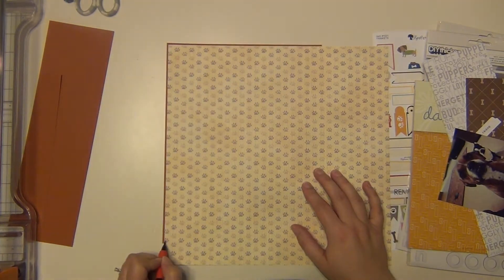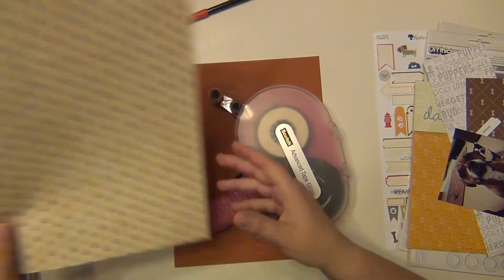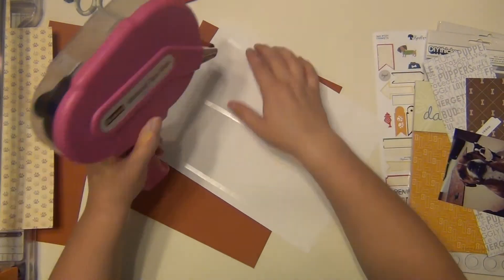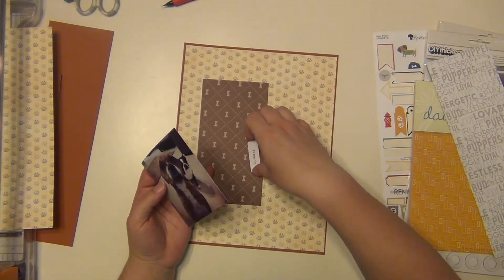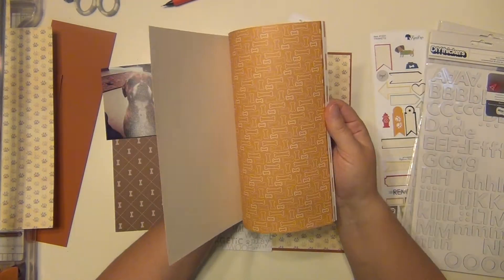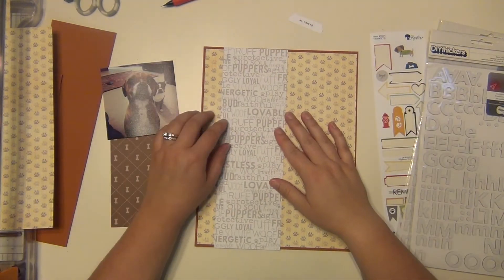I'm using some orange cardstock as my base piece, and then this little paw print paper is going to go on top as my background. This is just a cute little close-up picture of Annabelle — I think I was sitting on the ground or something and she came up and of course wanted some love, so I took a picture. She just looks so cute.